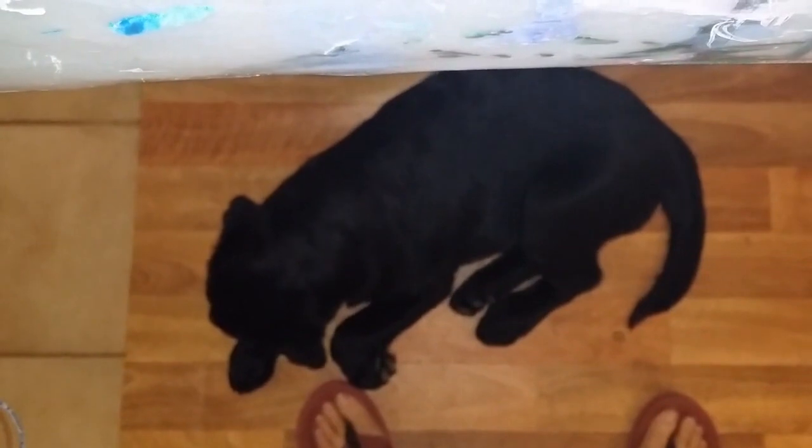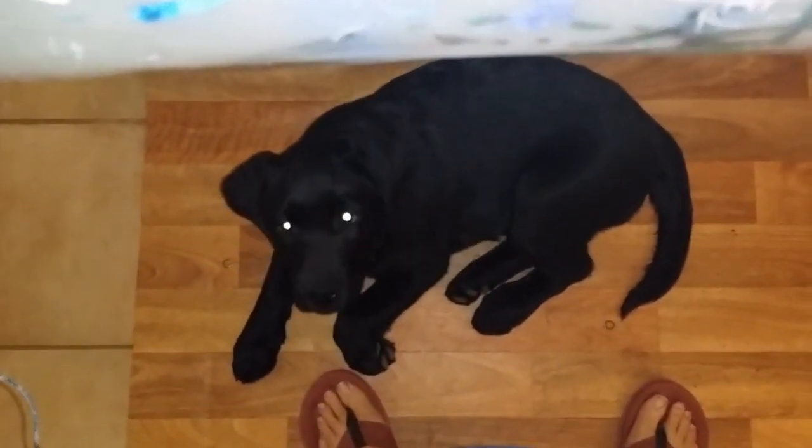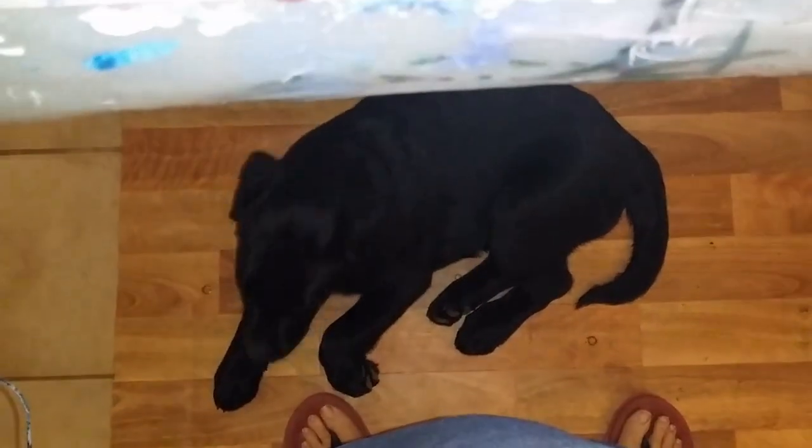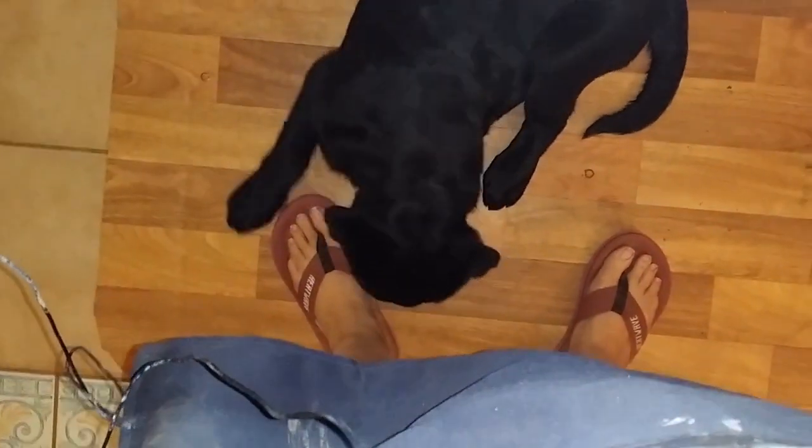G'day, welcome to Art with Alison. I'll just show you who's by my feet today — Ruby! Hello sweetie. This is my little puppy, she's just over three months old now. She's taking over Nala's spot. I think Nala will be here any second to reclaim it. They'll probably both be under my feet in a minute. Anyway, I'll get on with the painting.